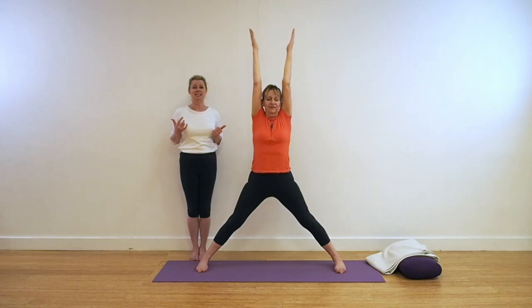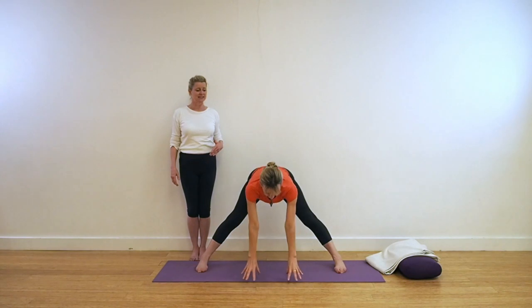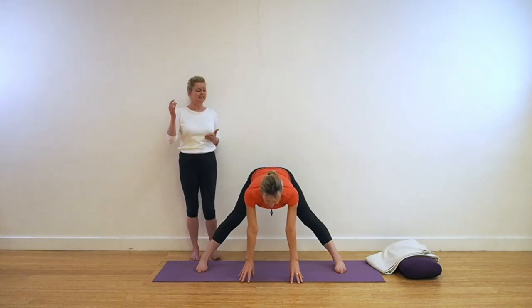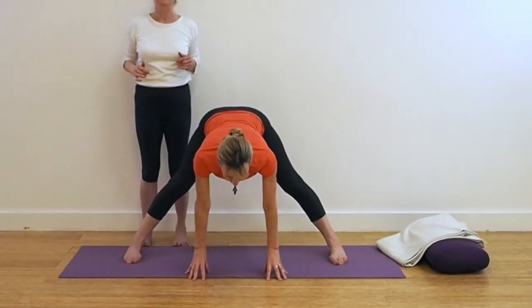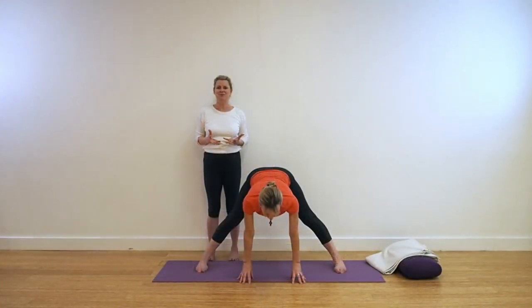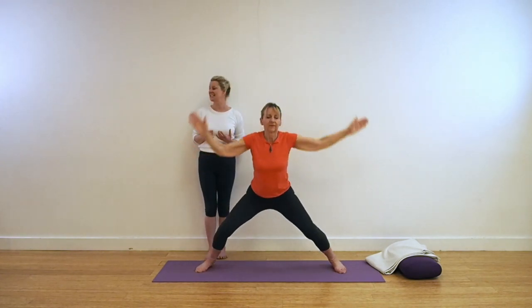Now hinging forward, taking the arms forward halfway only. Keep that back nicely supported, then take the arms down, keeping the back absolutely extended, nice and level. Push the thighs back strongly, keeping that breadth and broadness in the pose. Breathe. Now see if you can keep that strength in the legs, pulling up the legs strongly as you come up out of the action. Extending up and then jumping the legs together, standing in Tadasana.